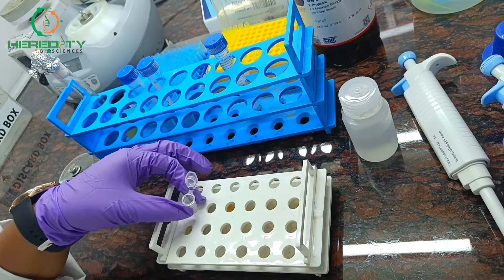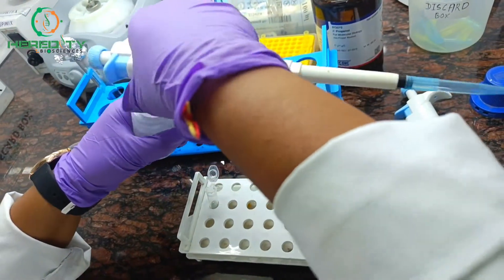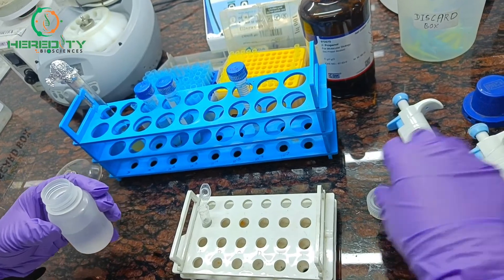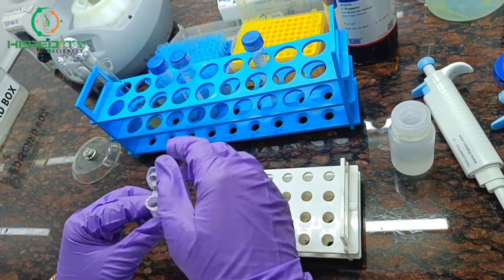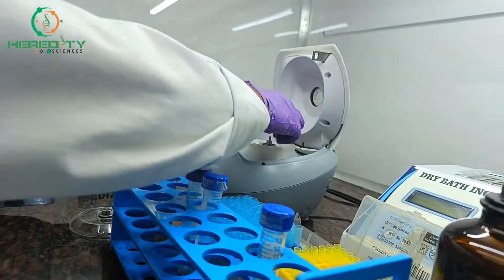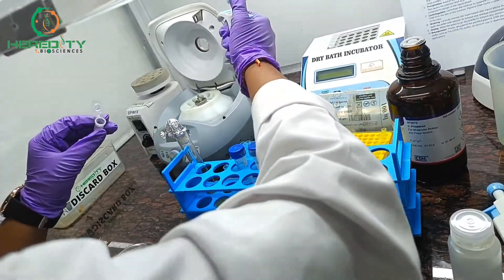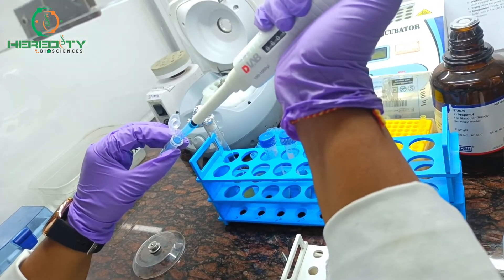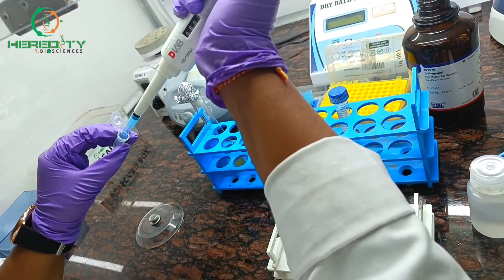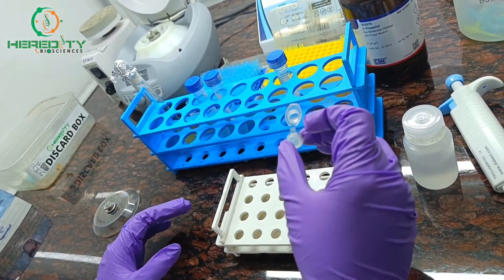Now we will go for the washing step. In the washing step, we use 70% ethanol to remove any residual contamination. We centrifuge at 12,000 RPM for 1 minute. After centrifugation, we discard the supernatant. Do not disturb the pellet — slowly discard the supernatant and allow the pellet to dry briefly to remove any remaining ethanol.